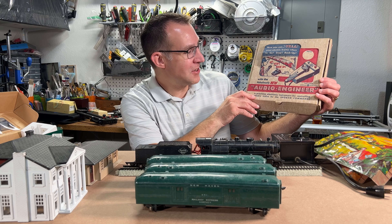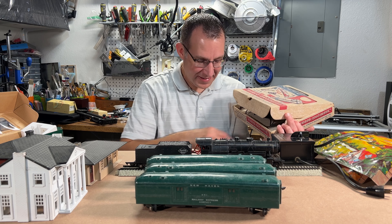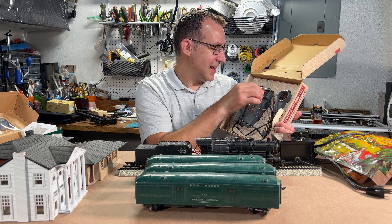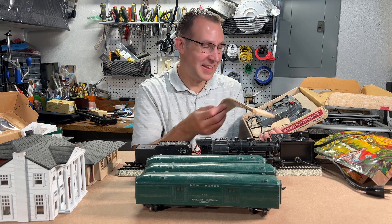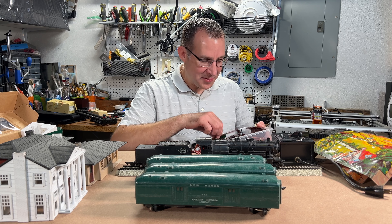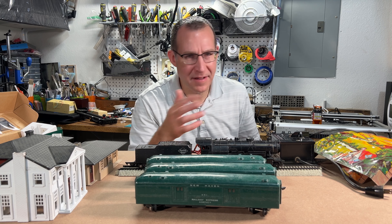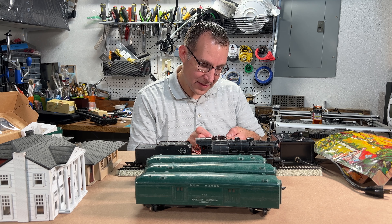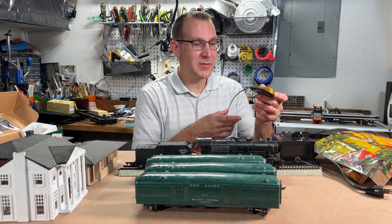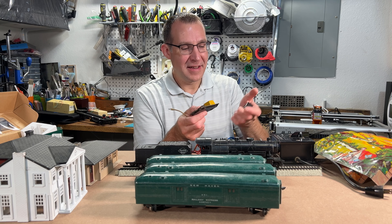I do have this old audio engineer that I don't believe works anymore. It has a microphone and you could speak commands and say 'go back up' or whatever. This is really old — manufactured by Electro Nuclear Devices. Interesting. Then I have all these other random accessories: telegraph poles, a trestle set. I think the track set was like a figure eight, so it was an over-and-under. There's a control button for some type of accessory — I think this was for an electric uncoupler, and the control button for that.